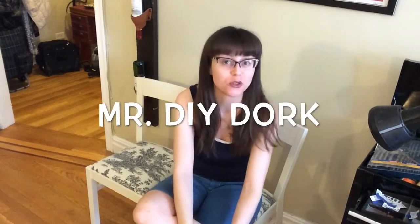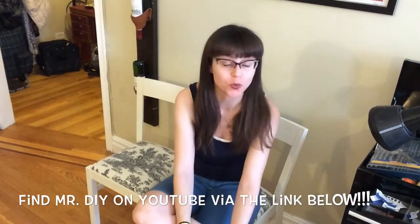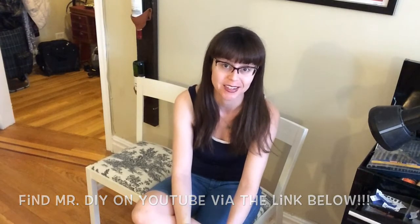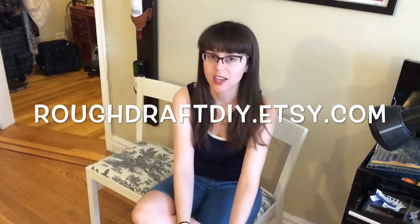Thanks for watching! Please subscribe to my channel — I have a wealth of DIY ideas that I will be continually sharing on YouTube. Once you're done with your chairs, please go check out Mr. DIY Dork's tutorial on how to sell flipped furniture on Craigslist — it's really helpful, I've never seen anybody else go into such great detail on how to do that. You can also check out my Etsy store at roughdraftdiy.etsy.com where I sell a lot of the things I make in my videos, and if you want to follow my daily routine you can check me out on Instagram at roughdraft_diy. Thanks again for watching and I'll be back next month with another video.